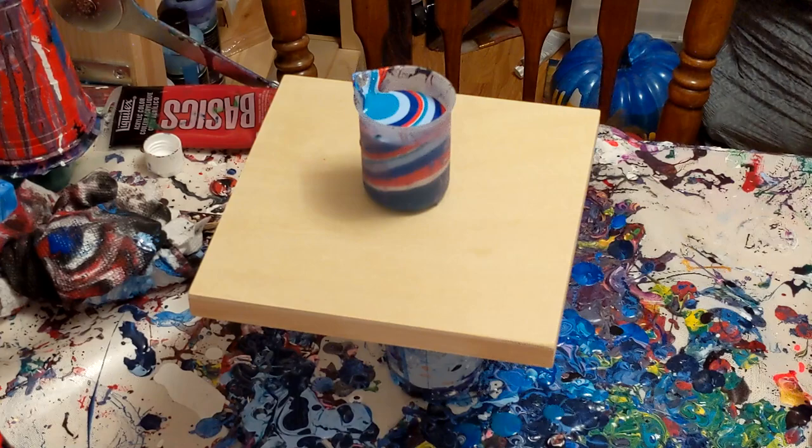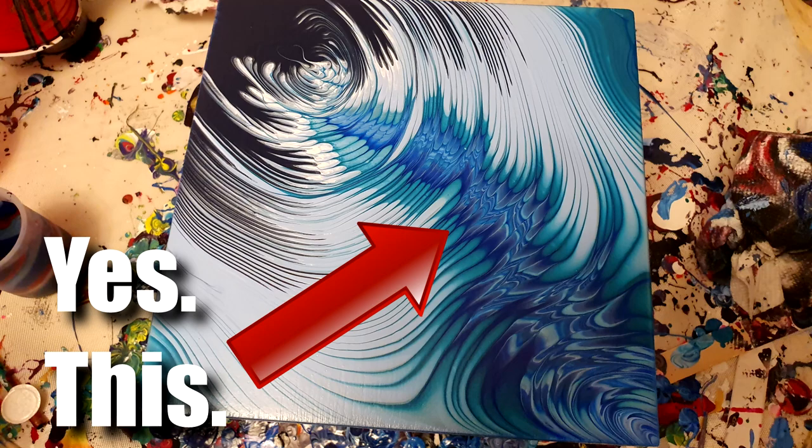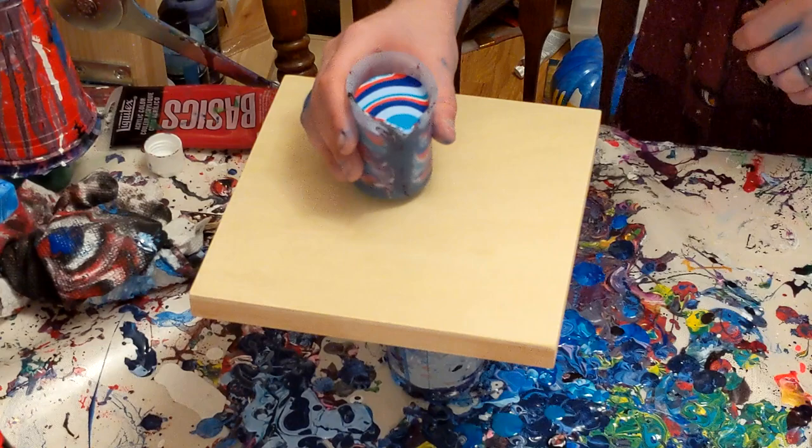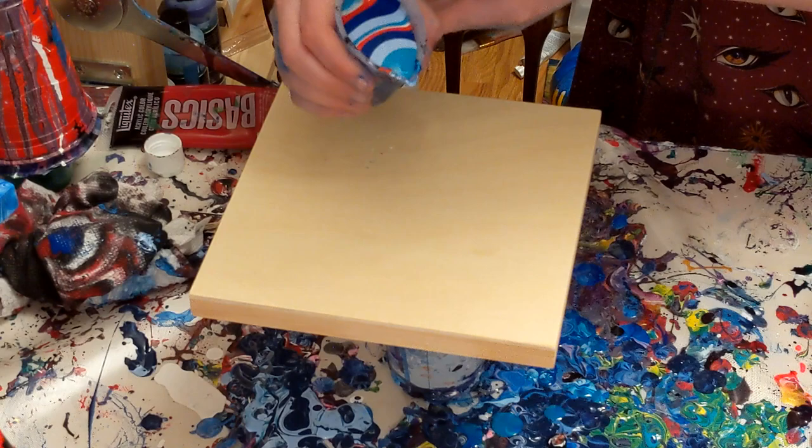You really want to pay attention to the last few colors that you put at the top of your cup, because those are the ones that are going to flow downwards again towards you, and that's what creates that layered line that goes through. So you want to pay attention to which colors you're putting at the very top — don't put anything muddy or strange. Once again, the colors I am using and the sequence will be in the description.